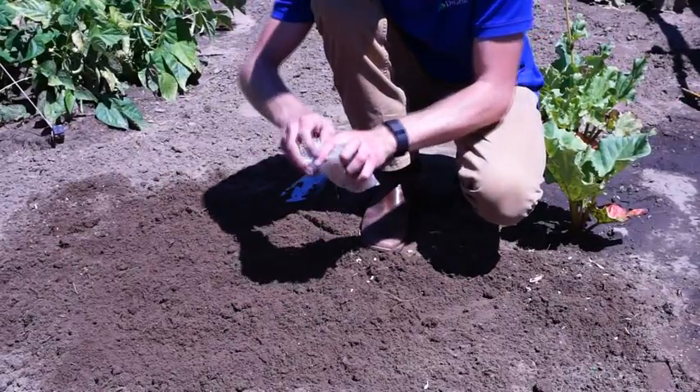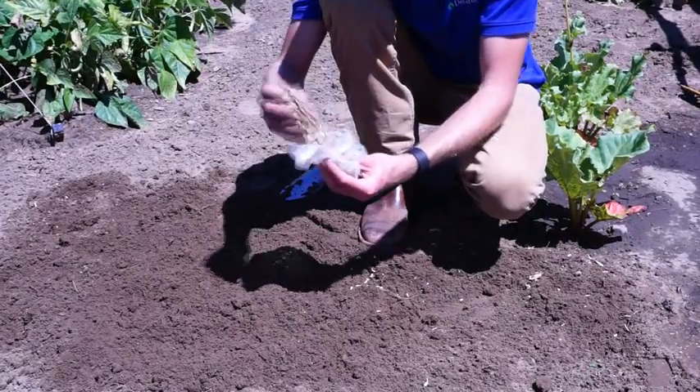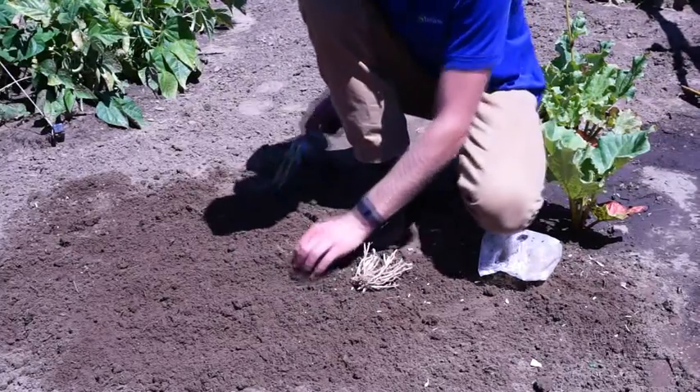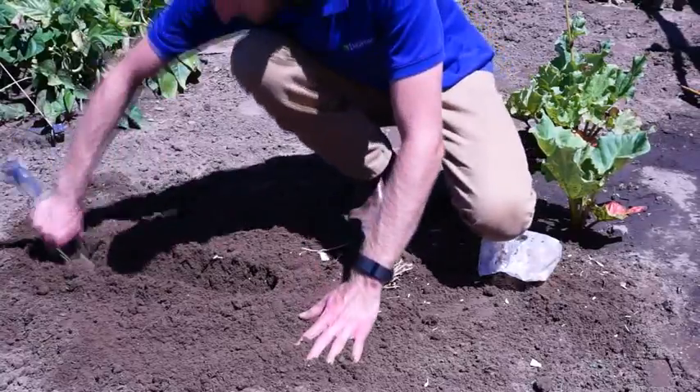To plant, carefully remove your asparagus roots from their packaging. If your asparagus came in a bundle, separate your bundle into individual root pieces. Dig a trench six inches deep.